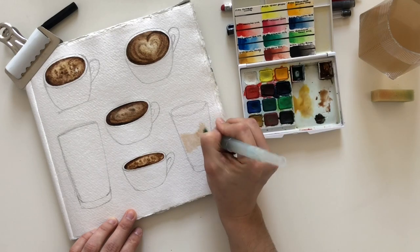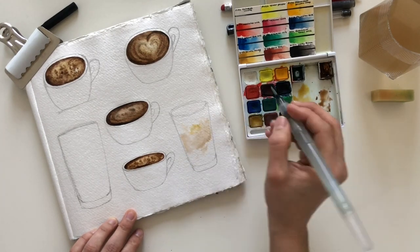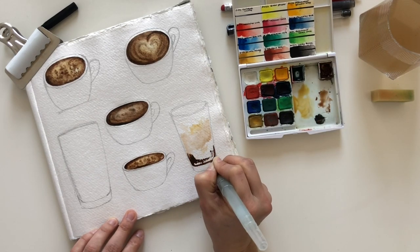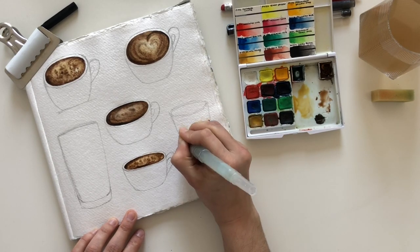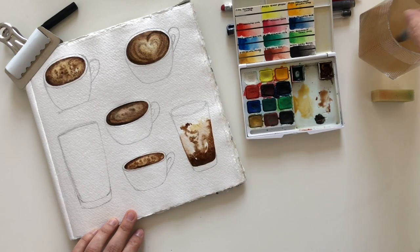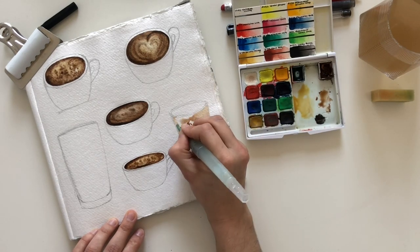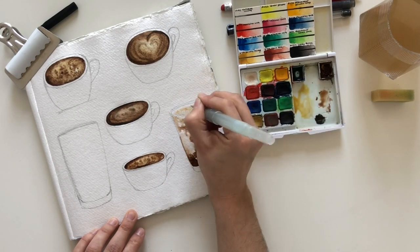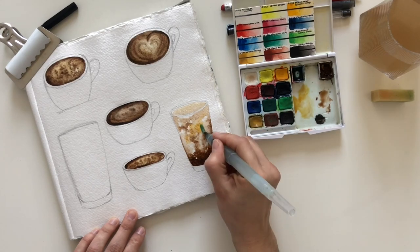On the tall glasses, I tried my best to get the sharp contrast of the milk against the coffee.